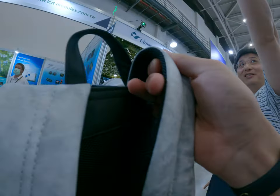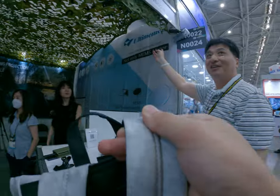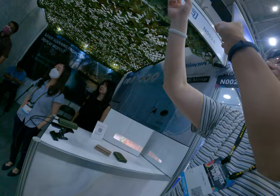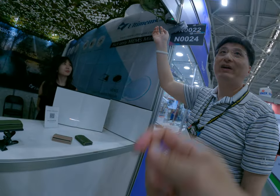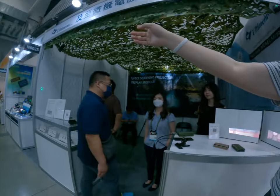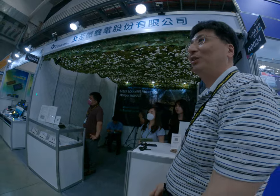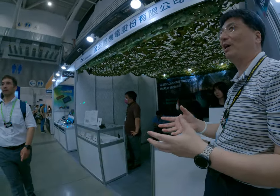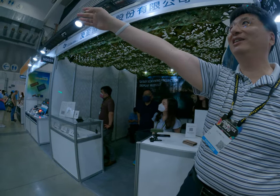There's a power bank here, and this is what we call the vector scheme projection module. This one is for that — it's the same module. No need for huge power, and it can project far away.